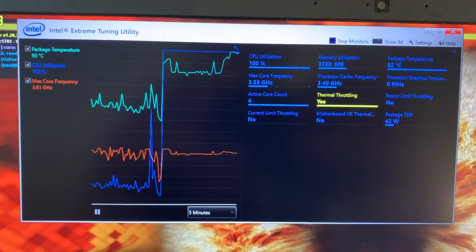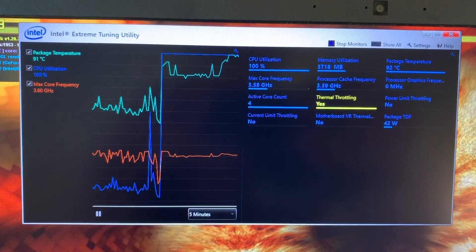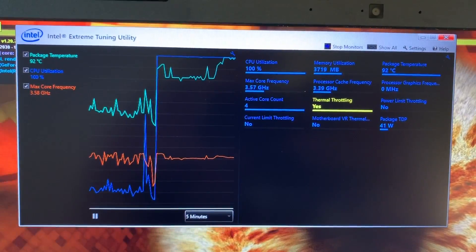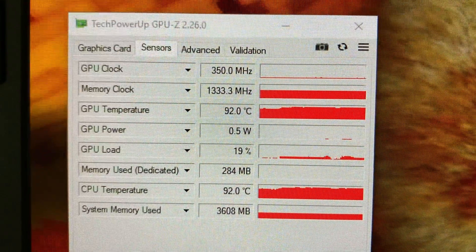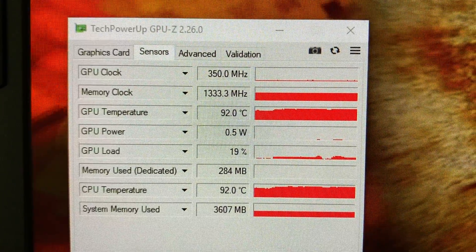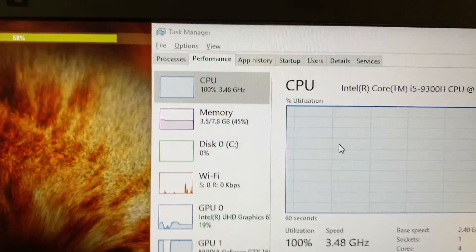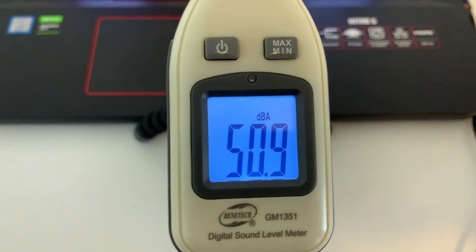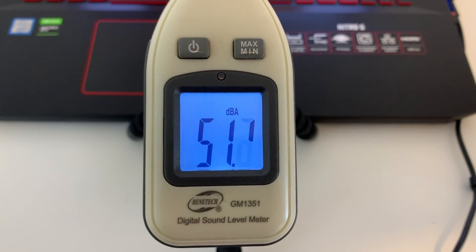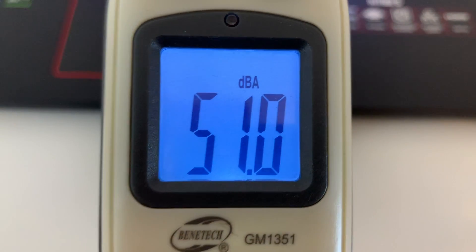Here I'm running FurMark and also using CPU-Z to benchmark the CPU and GPU simultaneously to see what will happen. Is my computer going to freeze up? Is it going to have debilitating performance drops? For whatever reason, while doing these benchmarks, there really wasn't any lag or performance drops, which makes me confused. I don't understand why Counter-Strike was lagging but my other games were not. This could mean it's an optimization issue with Counter-Strike and this specific hardware.